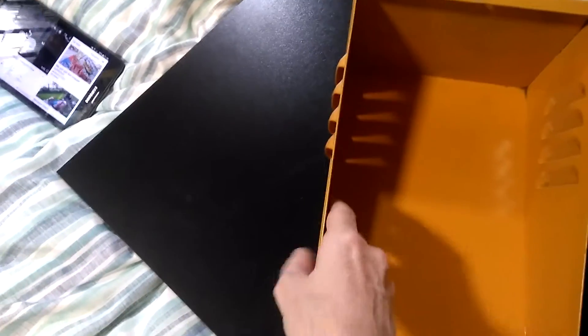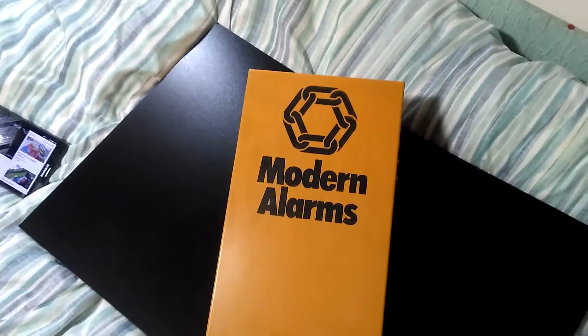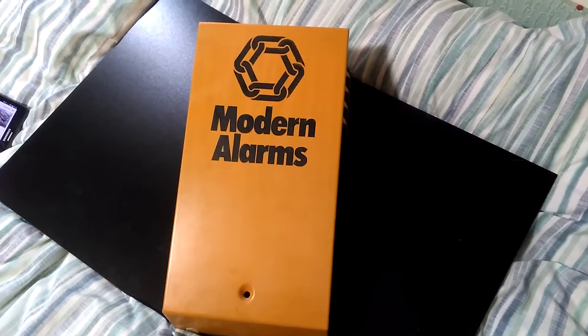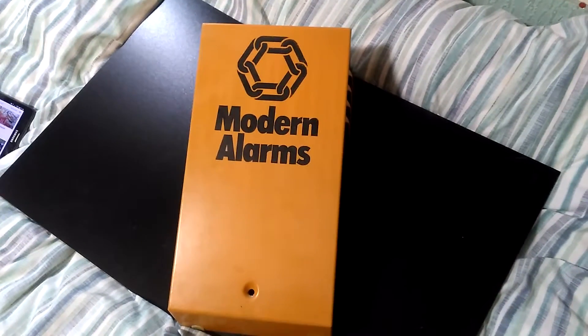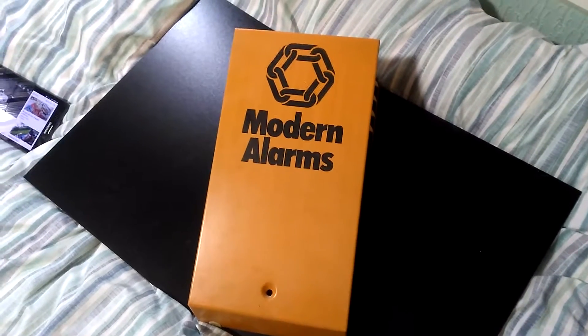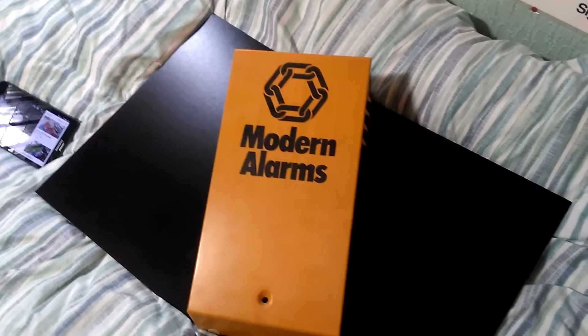Except for this — it was bought from a builder for £10. I know that three of these exist in Nottingham: two in the city centre and one on a private house. That one's turning pink and going rusty. So apart from that, this is my Modern Alarms Cheese Wedge Bell Box.